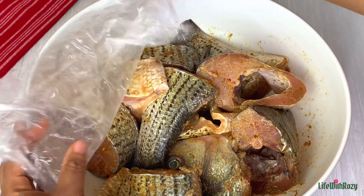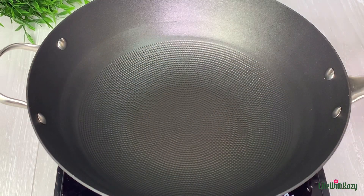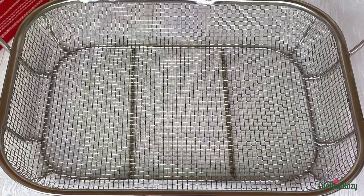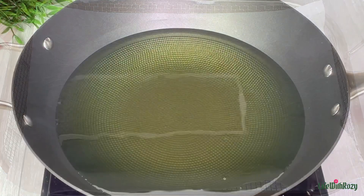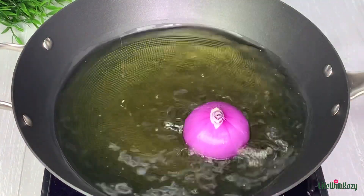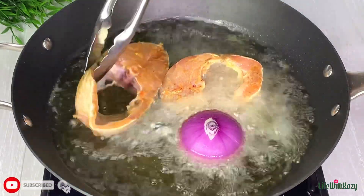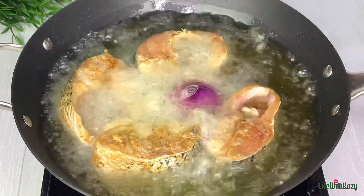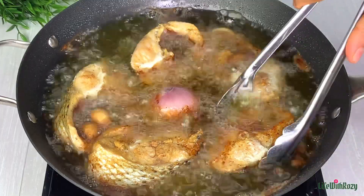The fish is out of the refrigerator and it's time to start frying. I'll add some oil in the pan and allow it to heat up. Once the oil is hot I will add onions and some garlic — this will infuse more flavor into the fish. I will add the fish and fry on medium to high heat, allowing the fish to fry on one side before flipping it to the other side.